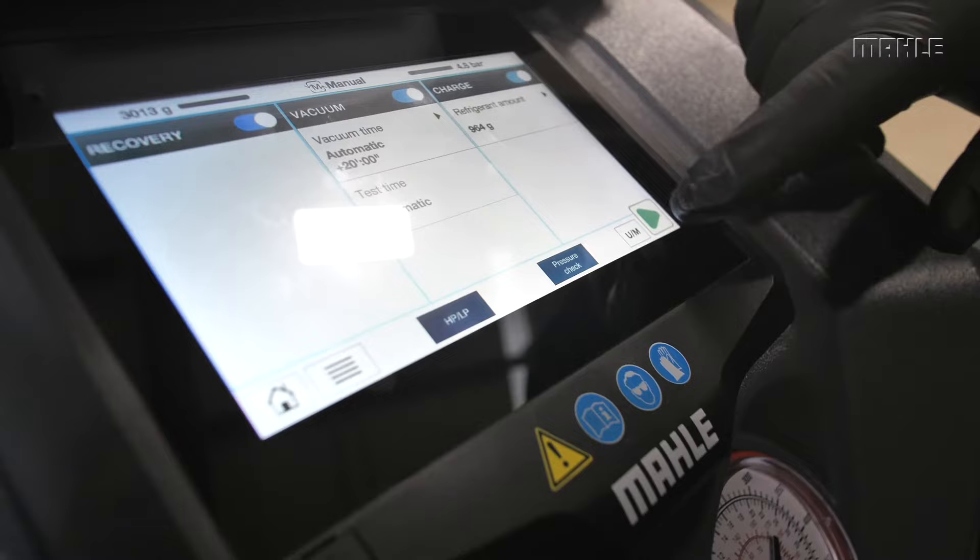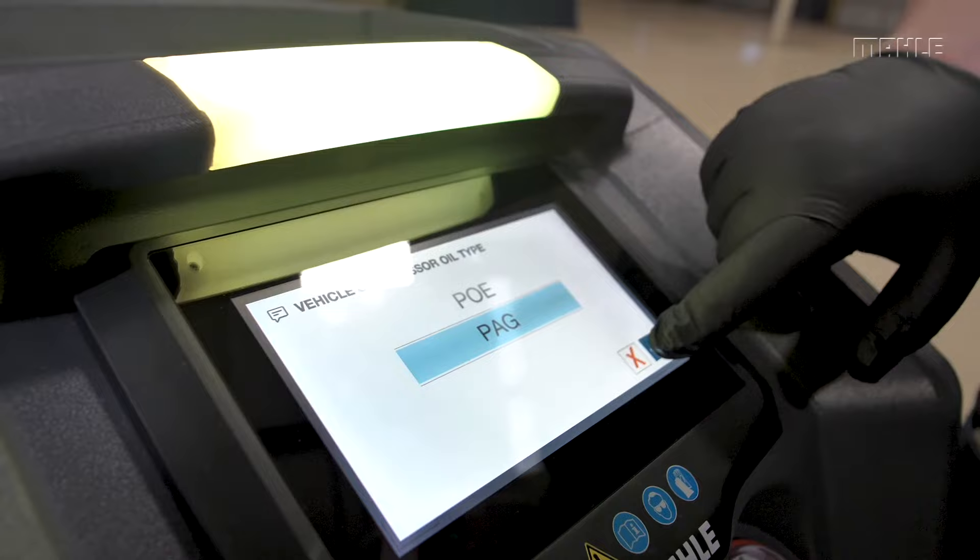I've chosen the charge on both the high and the low side. Select start. The unit will ask the oil type — choose the appropriate option for the serviced vehicle.